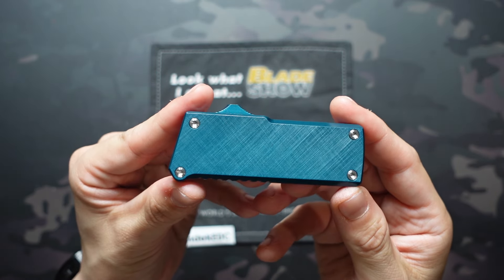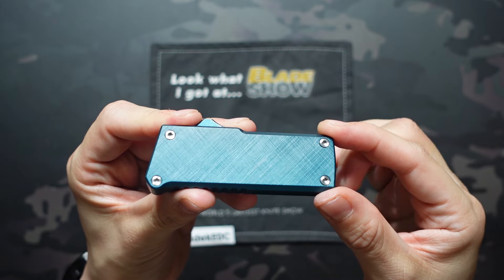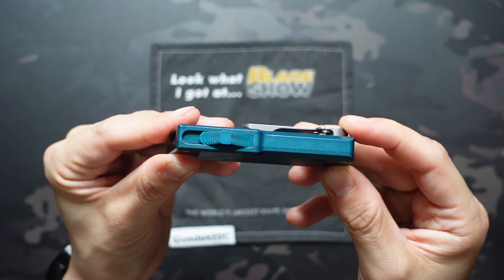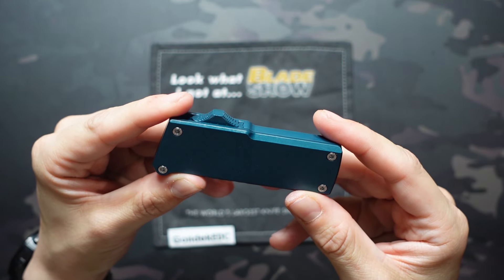Small footprint, especially in the closed position — three and a half inches long by about an inch and a quarter wide. We're looking at half an inch thick, and mine weighed in with the blade installed at 3.46 ounces.